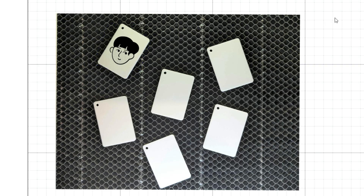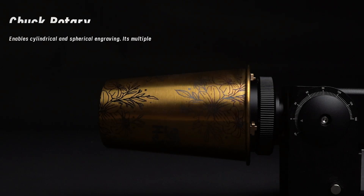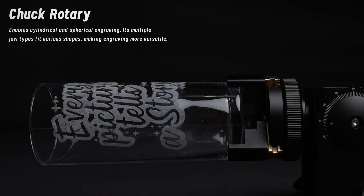Beam Studio supports engraving on curved and cylindrical surfaces. It has auto-fit functions. If you want to engrave cylindrical objects, you can use it with the Chuck Rotary add-on.